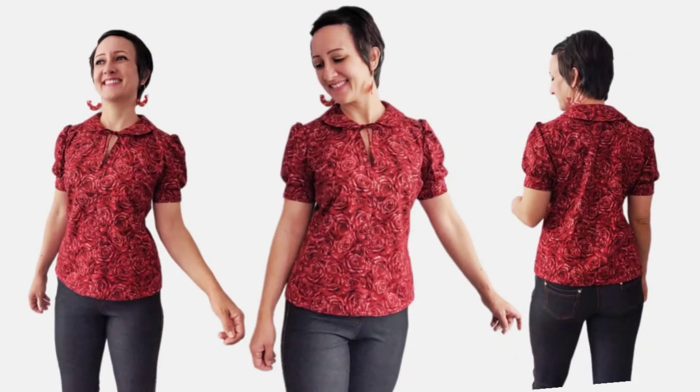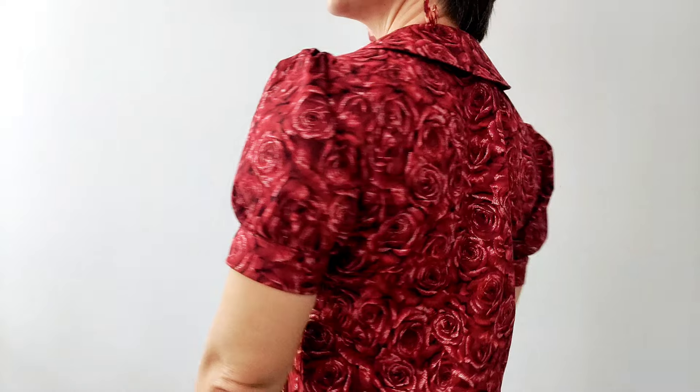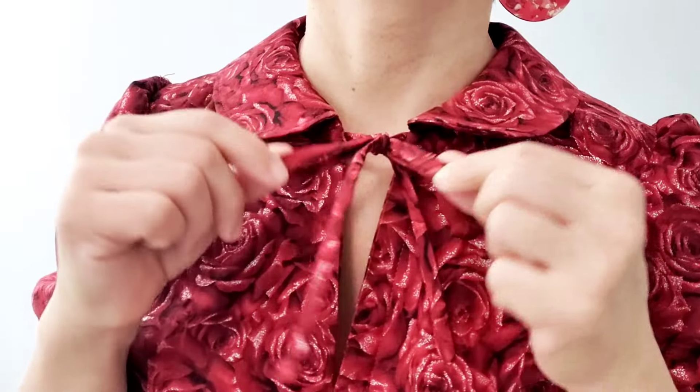I've had this pattern in my sewing queue for a year now and today I finally whipped it up in this deep red rose print quilting cotton. I've linked a very similar fabric in the description below. This Romy blouse pattern from Seamwork is a beginner-friendly pullover top with a Peter Pan collar and front ties. It's a very pretty feminine design, perfect for all seasons. Let's sew it together now.